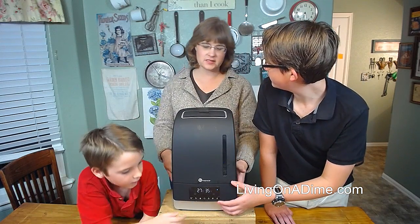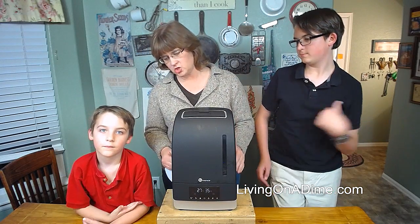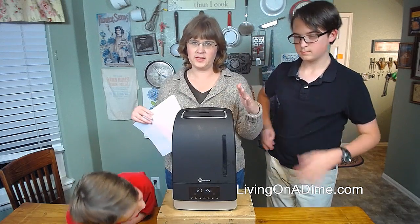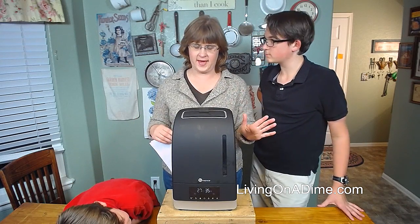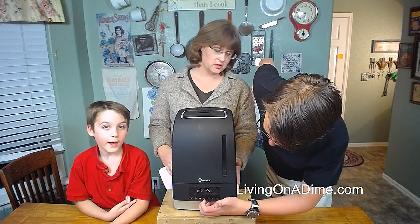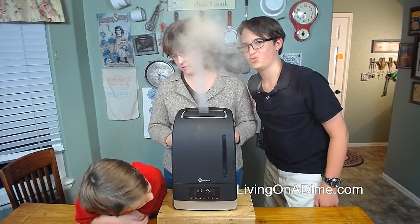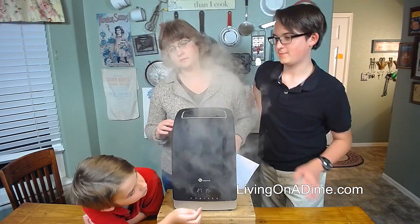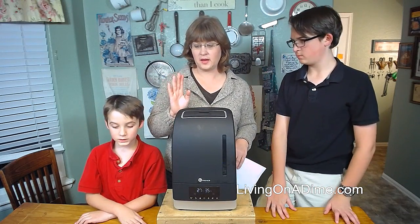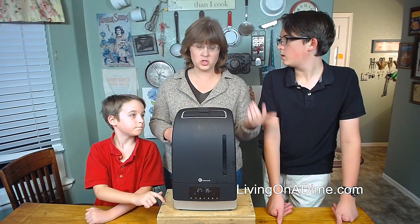What I like is that it's a sleek design — it's thin and it sits up on our nightstand but doesn't take up the entire nightstand. You've got your phone, your glasses, whatever. I like the fact that it's nice, upright, and space-saving. It also does both cold and hot — it is a warm or cold mist humidifier, so you can use warm or cold depending on what you prefer.